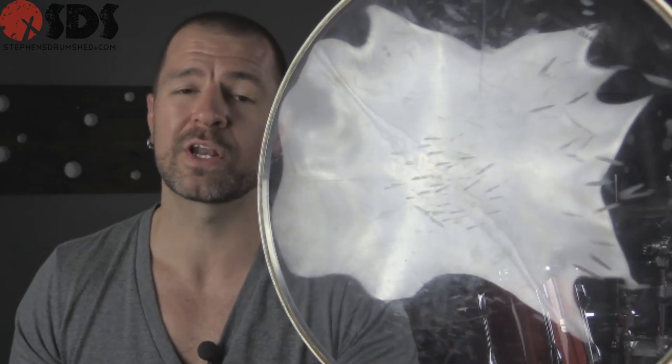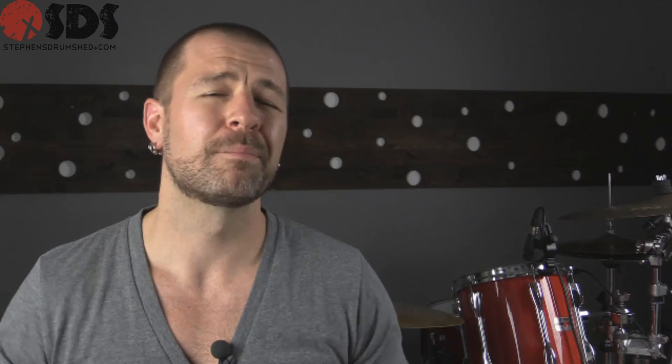And there you have it. Most of the dents are gone except for the really deep ones. Please be careful: once you're done with the hair dryer on the drum head, it's going to be hot — don't touch it, let it cool off. Is this a perfect solution? No. Will it repair the dents and limp you along until you can get a new head? Absolutely.